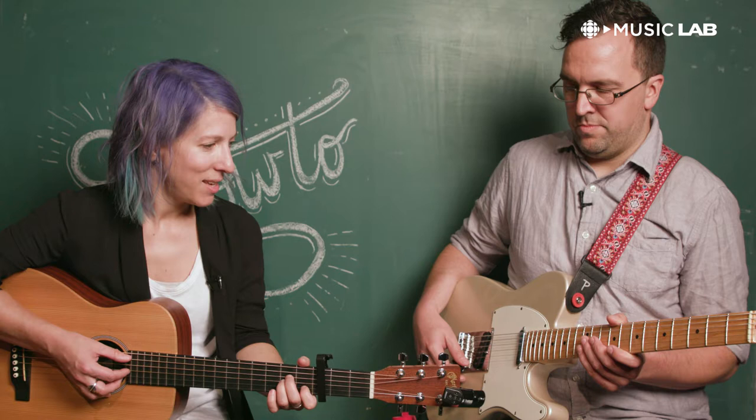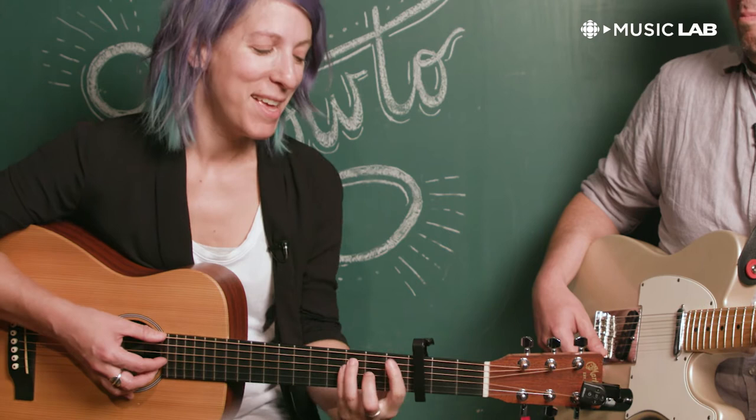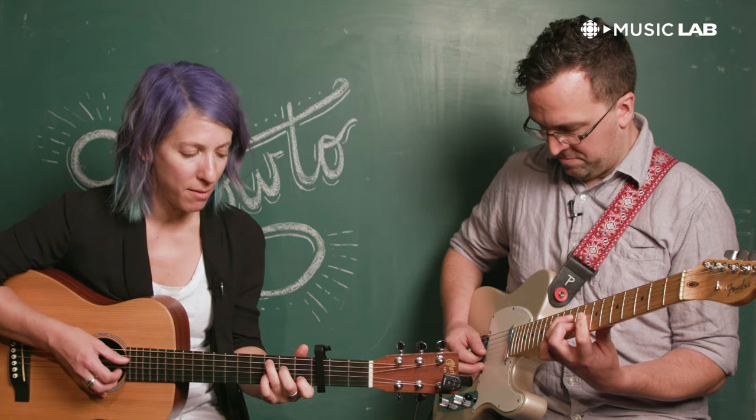We start first with an A minor — that's C minor. And then we go to the C — E flat. And an F — A flat. So A minor to C, and I'm fingerpicking obviously, to F. You just hold that a second way through, holding the F. That's the intro, and that's the chorus.